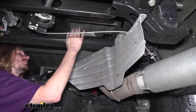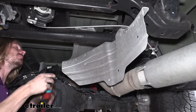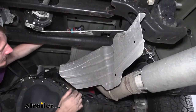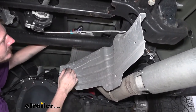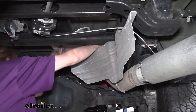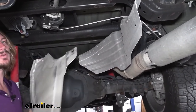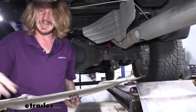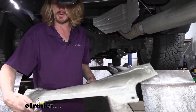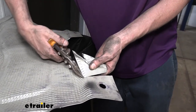You're going to have a fastener here on this cross tube, one on the cross tube up there, and two on the side of the frame. Remove all of those with a 13-millimeter socket. With all of the fasteners removed, pull this down and set it aside. I did find that I had to make a small notch in it in order to get the U-bolt in place. So if you're planning on putting this back on, just trim this little section out so you can get it in there easily.